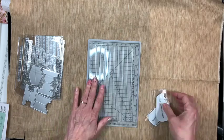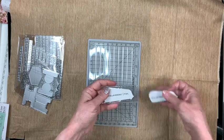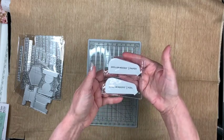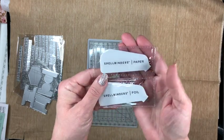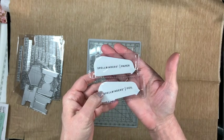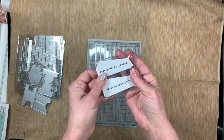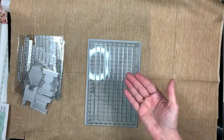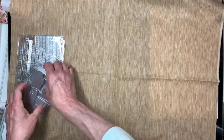I thought the trimmer might come in handy and save me from wasting any foil. It comes with two blades — one labeled 'paper' and one labeled 'foil.' I don't really see a difference between them; I think the labels are just to keep you from dulling the blade you use for foil.